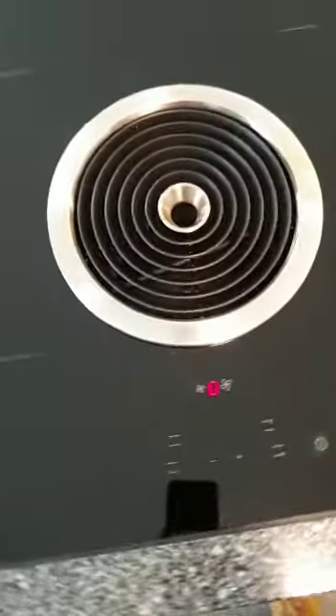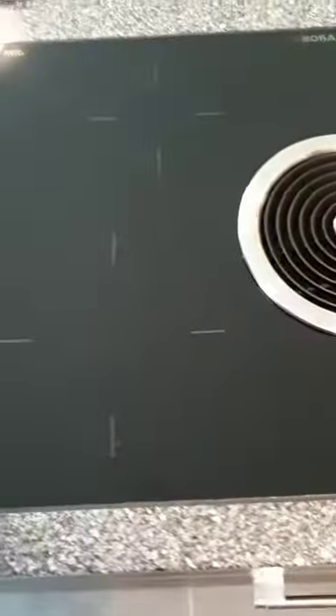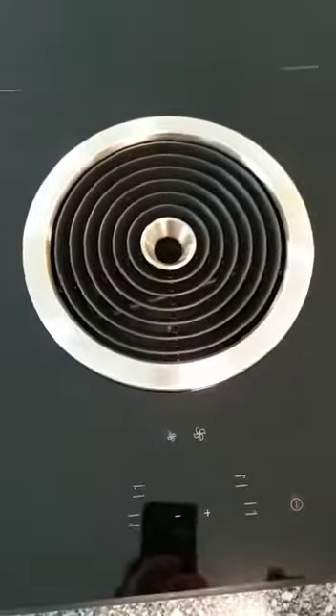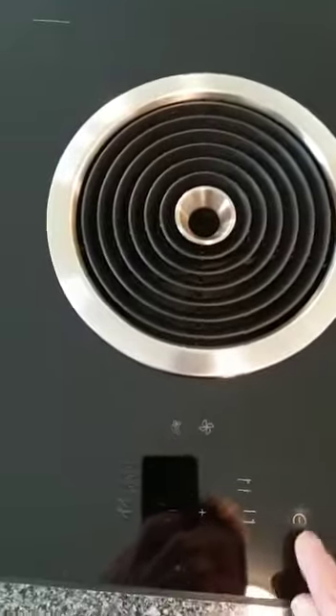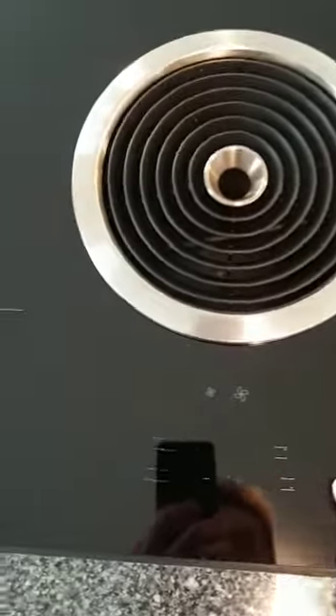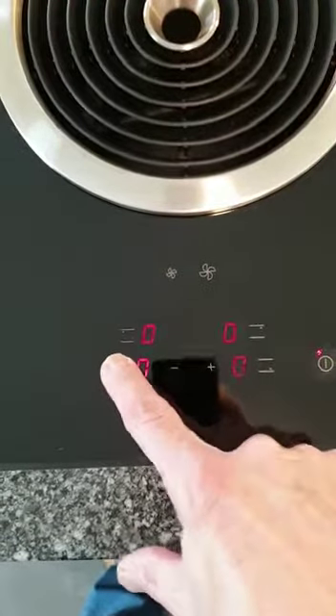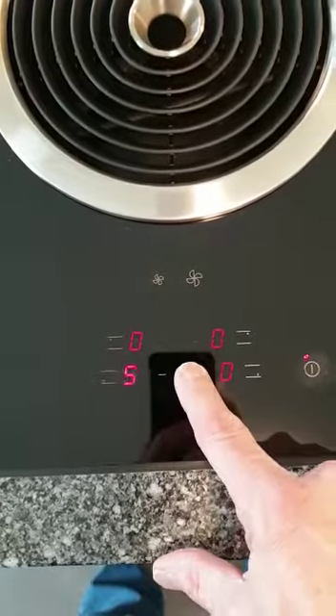Here you have four plates for pots and in the middle one is the exhaust. First, what you do is put the power on and off. Then you see here where you can choose which one you want to use.